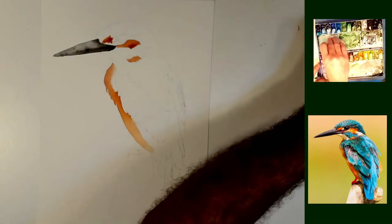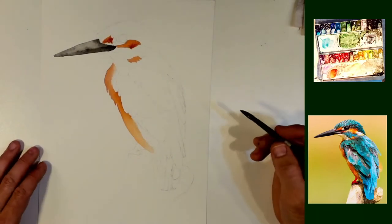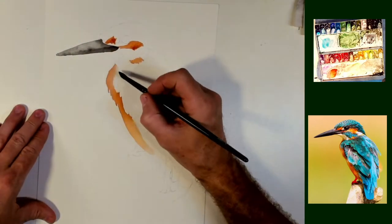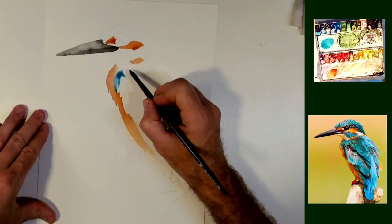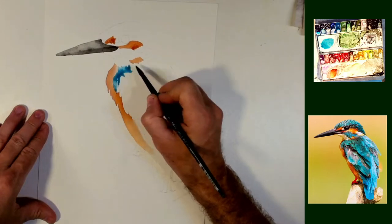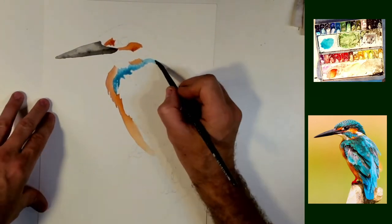And then I want some color here for blue and I think for this guy, turquoise is going to be a fantastic color. So I'm just going to drop in some of this straight turquoise, nothing else, just mixed really lightly. And I'm just trying to get a base color down.